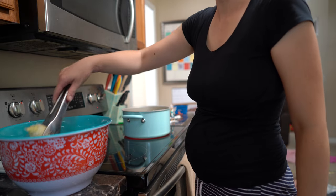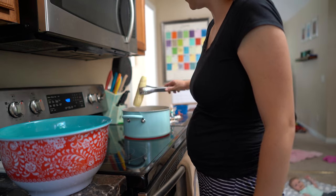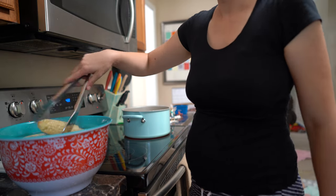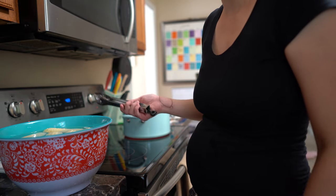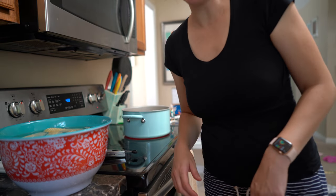Okay, this batch is done now. I'm putting it in the ice bath and I'm going to let these cool in here for about three minutes as well, then start the next batch.